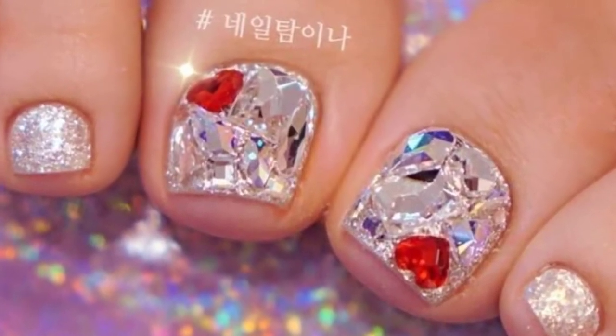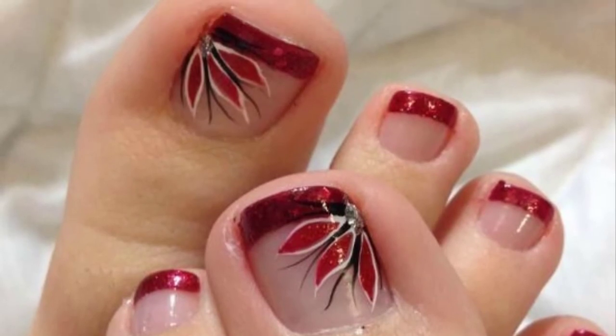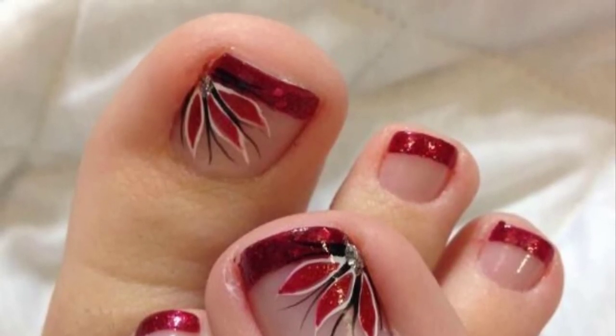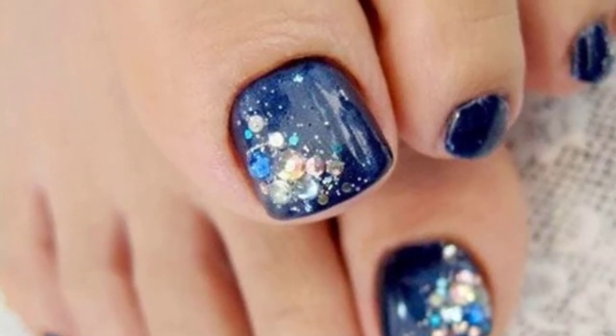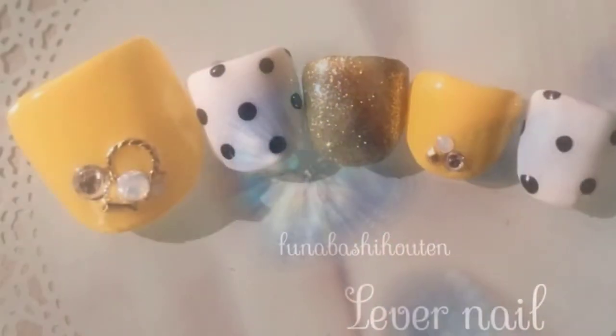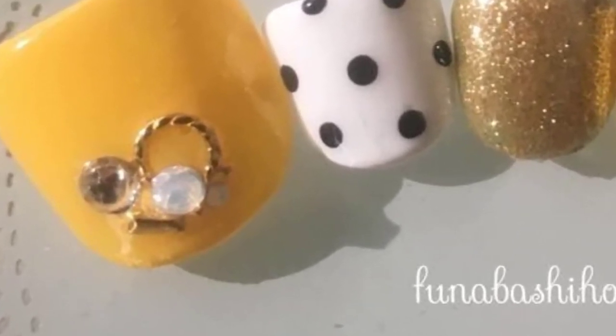Make your toenails pop with this unique color choice. These aqua-colored toenails are paired with a beautiful shimmering sparkle polish that will make your toenails shine. Wear these painted toenails with a classic open bootie or a chunky heel to showcase them.